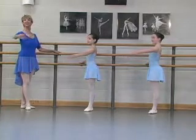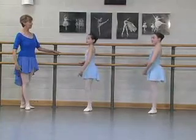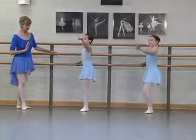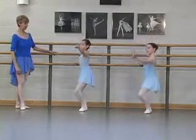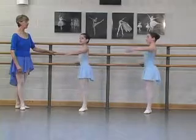Preparation. Be sure the knees are directly over the toes. Do not pronate in the arches. Elevate.